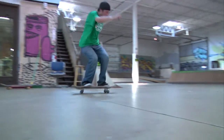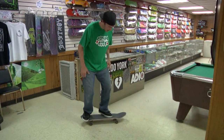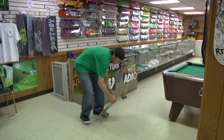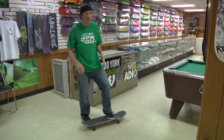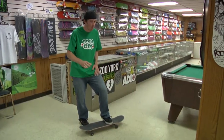So you've got your front foot behind the bolts, your back foot nestled in right there, get a good crouch, back foot sweeps, front foot kicks, board flips around, and then you land on it. It's more of a pop than a flip. Wax on, wax off.